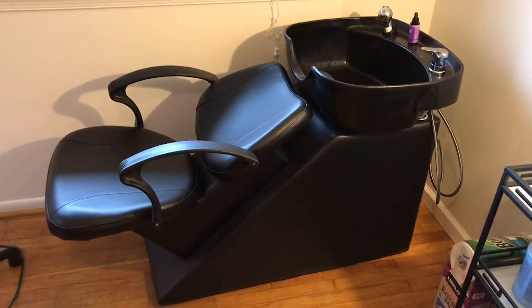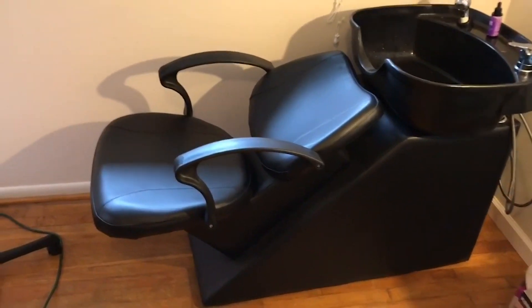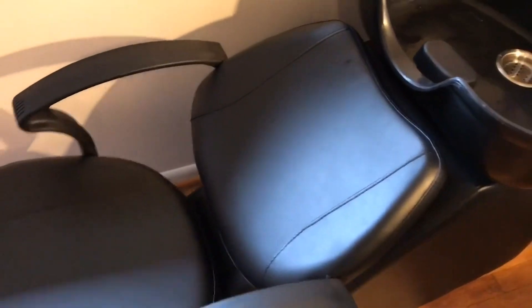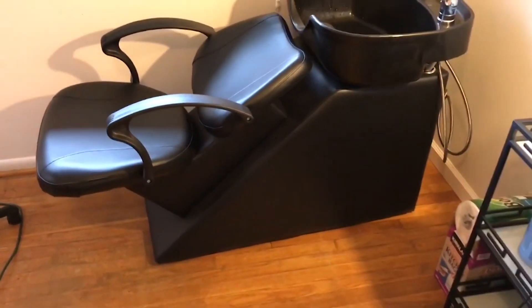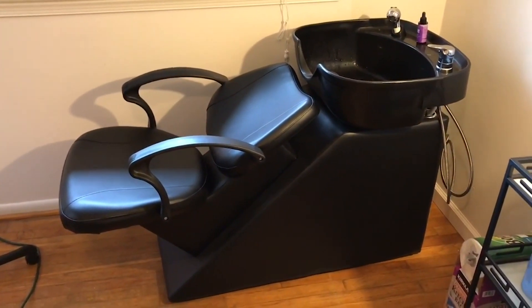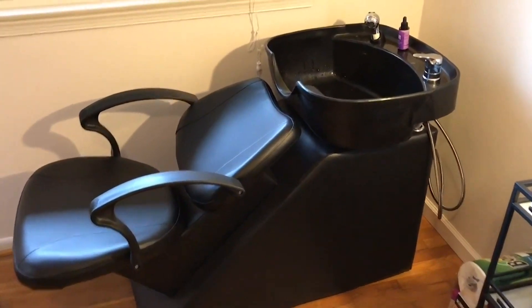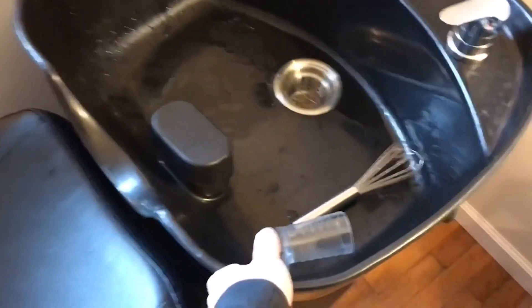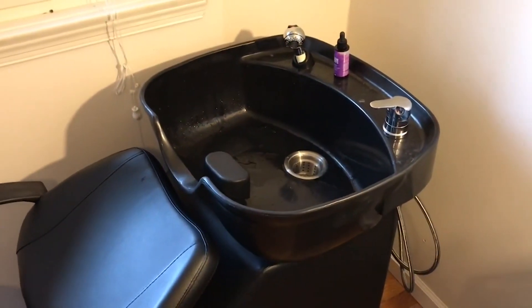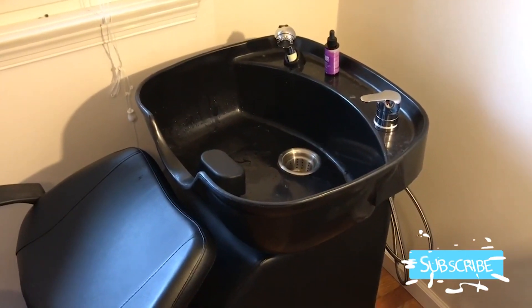Here you can see how the seat is mounted — it almost looks like a computer chair mounted to some wood blocks on the bottom, then wrapped in some vinyl. The actual bowl of the shampoo bowl is made of plastic, so don't expect it to be porcelain or anything like that.